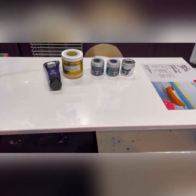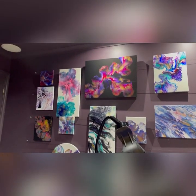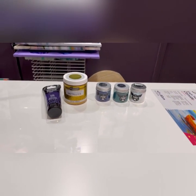I haven't done one for a while. I've been looking up at my walls at all the Dutch pours and all I've been doing is bloom, bloom, bloom. So guess what? Time to go back to Dutch pours.